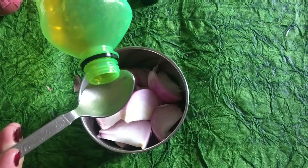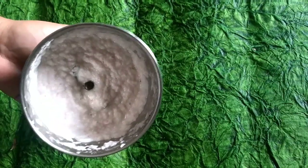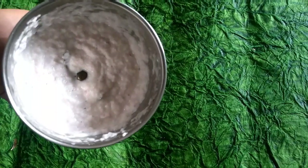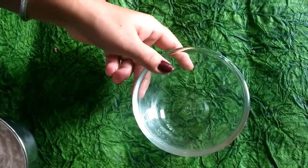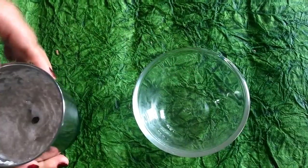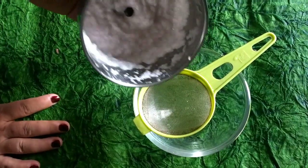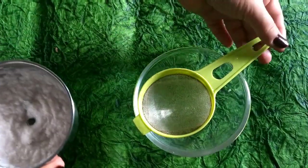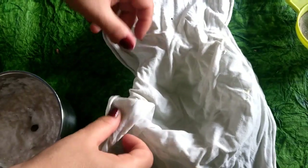After blending, this is the consistency you'll have. Then I'm going to use a clean bowl and strain out the juice. You can either use a regular strainer or a cotton cloth — the cotton cloth method is more efficient at getting the juice out of the onion and easier to do too.